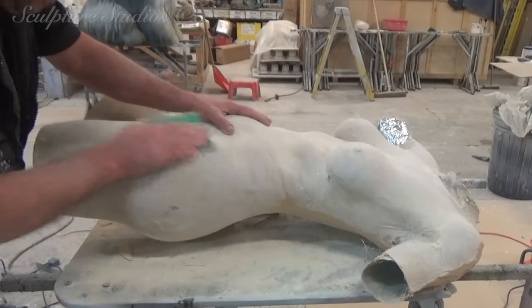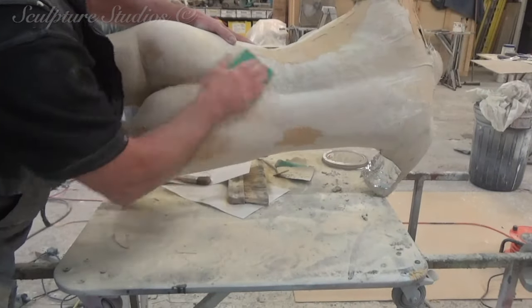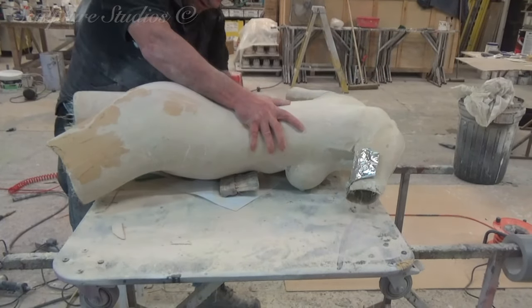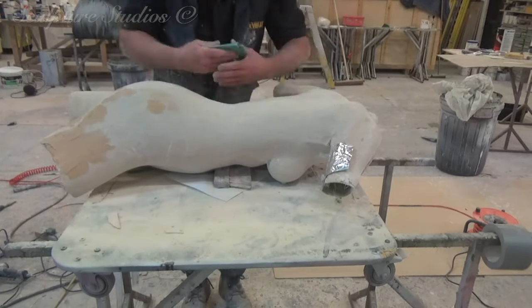It's then a long process of cleaning up the exterior of the cast more and more — both to fill in the seam line so there are no visible joins, as well as smoothening the surface to remove all of the texture from the plaster bandage. This is achieved using car body fillers and repeating the process until we're happy with the overall finish.